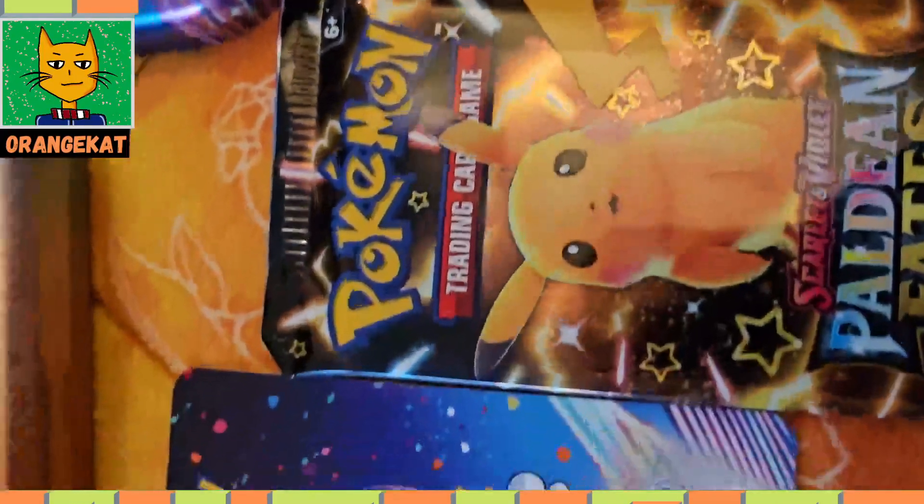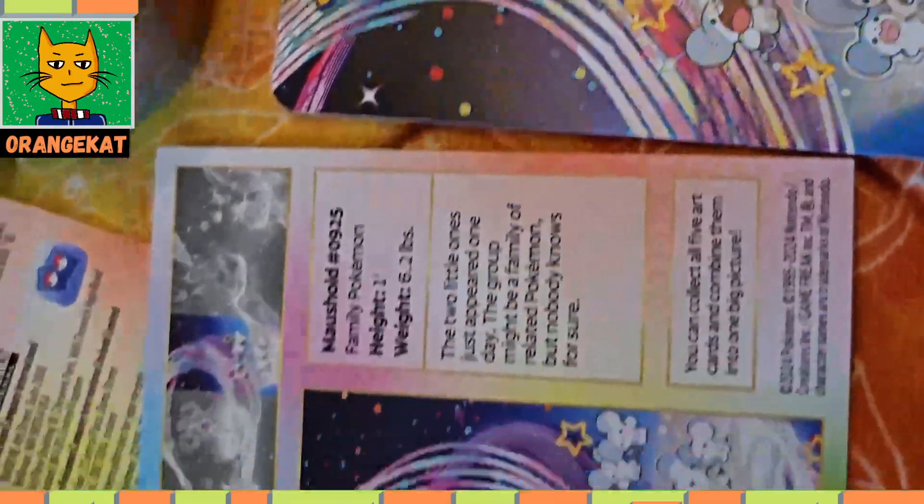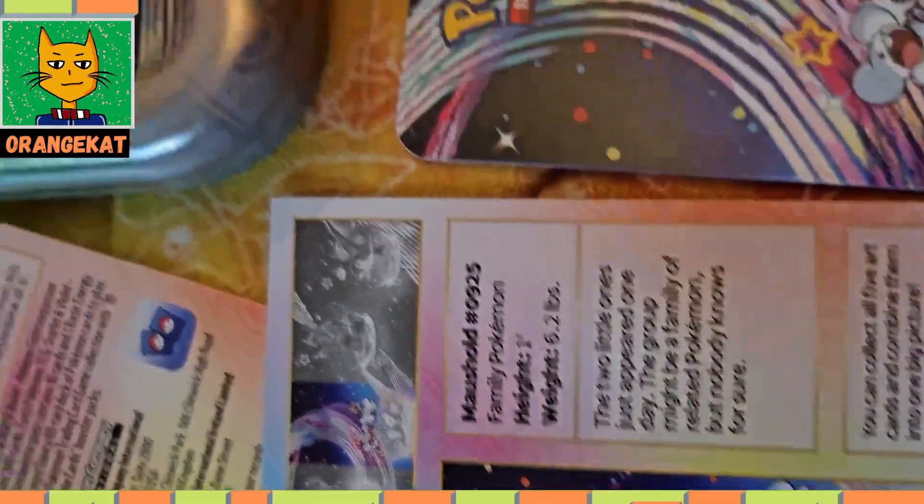So the tin has got two booster packs, a sticker, and an art card with information about the Pokemon on the back.